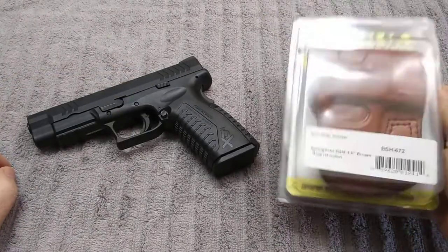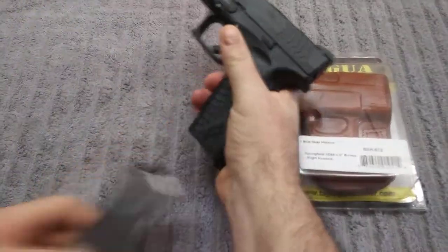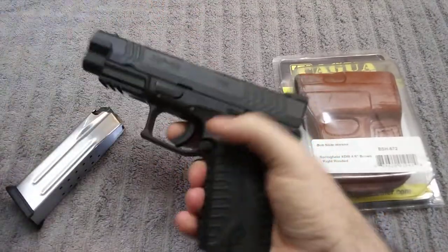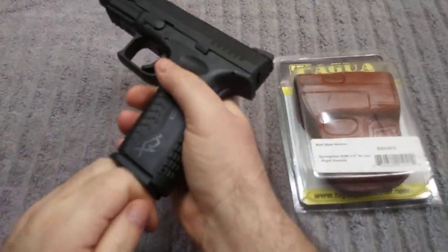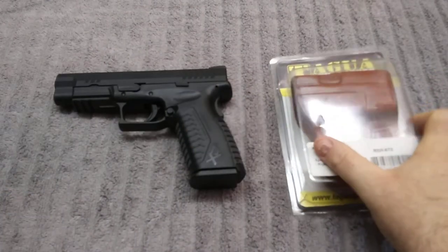Let's get it out and see what she looks like. But first of all, let's make sure the gun is clear. Nothing in the mag, nothing in the handgun, nothing in the chamber. So she is ready to mess around with.